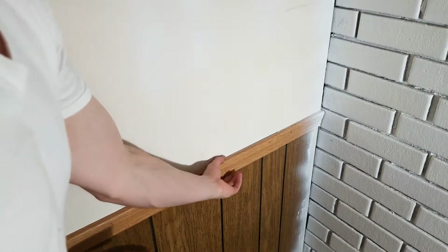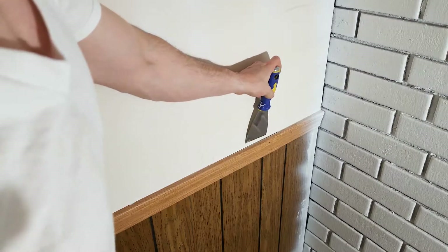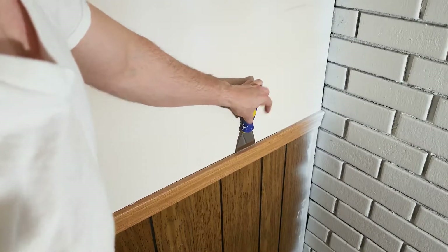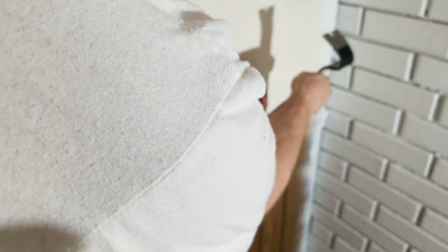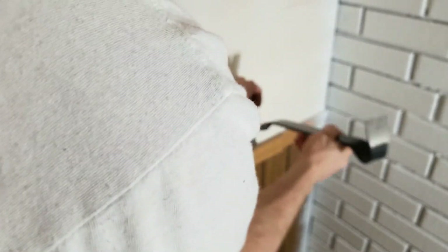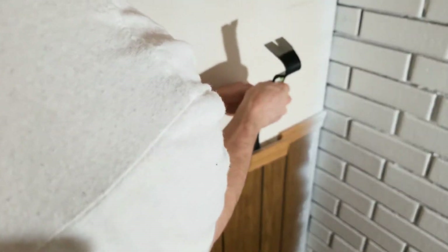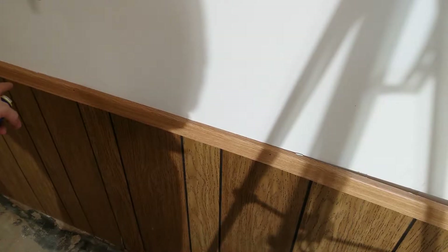Next, I'm going to remove the trim that goes along the wall. To do this, I'm going to get my spackle knife, slip it under, get it past any nails. Then come next to it and just start prying out a little bit. Once you get enough so your pry bar can fit in, pry out some more, and just continue to work your way along the trim until you get it all removed.